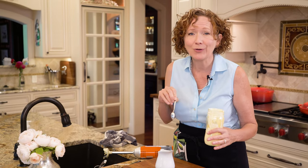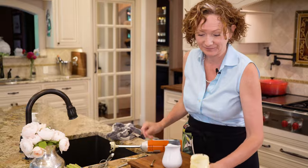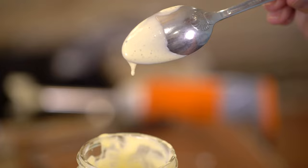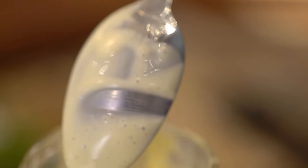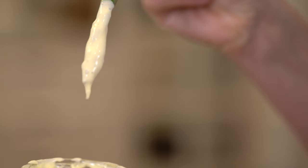Our little timer's going off — that is pretty awesome. And there we have it: a rich, lush, thick, and creamy hollandaise sauce in just a few minutes. This recipe makes a half cup of sauce, which is perfect for four eggs benedict. But if you need more, this recipe also doubles very easily.